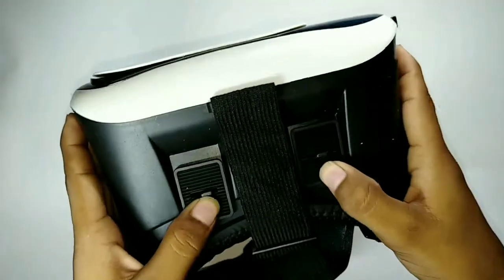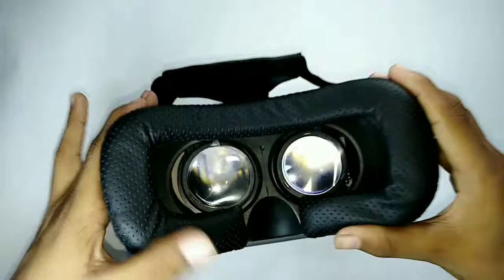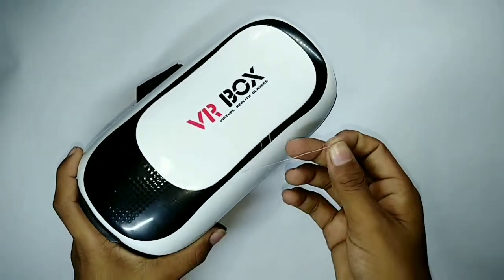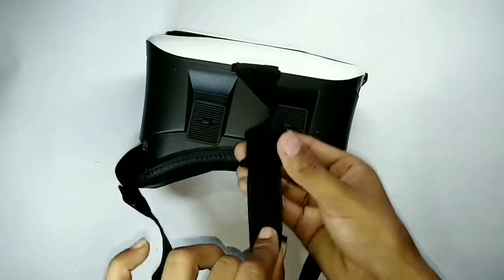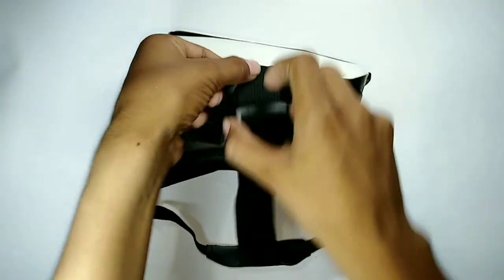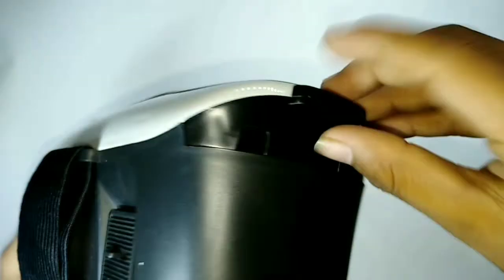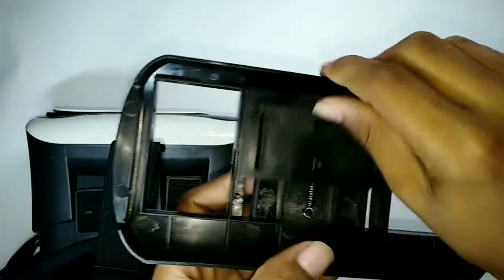Now I will unbox the main VR headset box. Look, you can adjust the lenses just like this. Look at the lenses — it's soft. You can also use the camera through it. You can adjust the size using these holes. You can use earphones or a charger, and place your mobile in here.